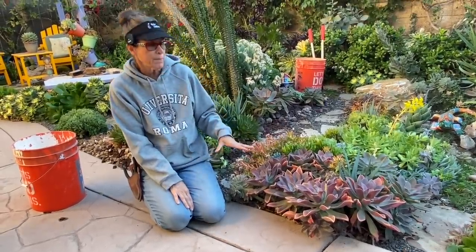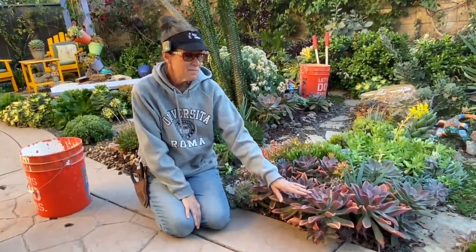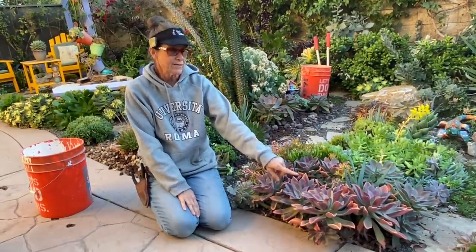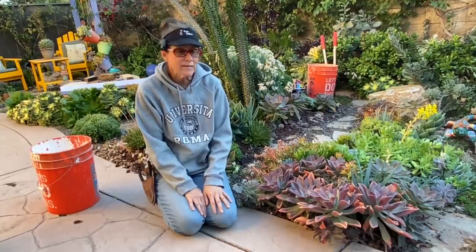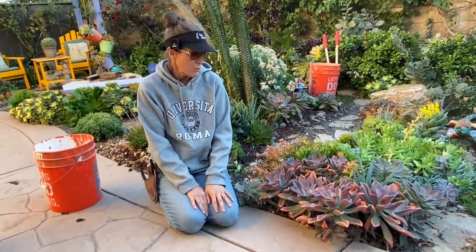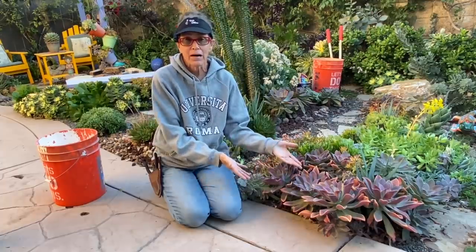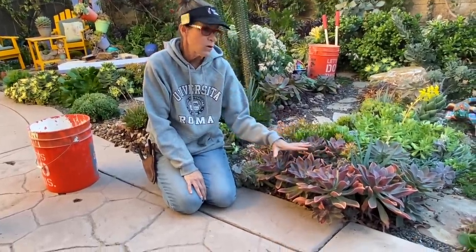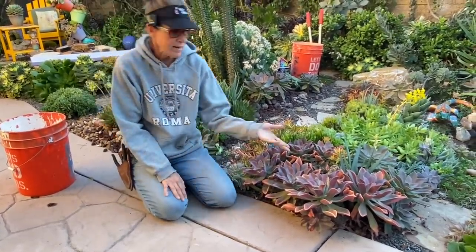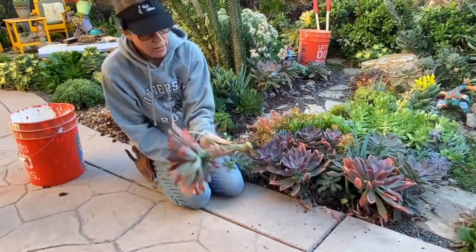I adore Graptoveria Fred Ives — this is one of my favorite succulents of all time because it is so tough. I've grown this plant in the sun, in the shade, coastal, and inland. It propagates like crazy, grows like crazy, will take water or no water. It's a good one to include in potted citrus because it doesn't mind getting really wet or being very dry. When stressed by cold, the plant turns a wonderful rosy purple color.